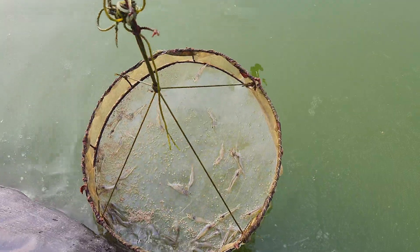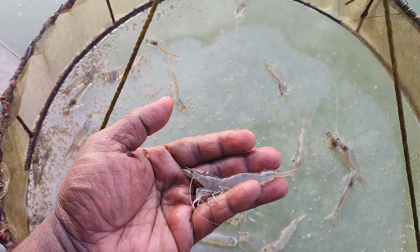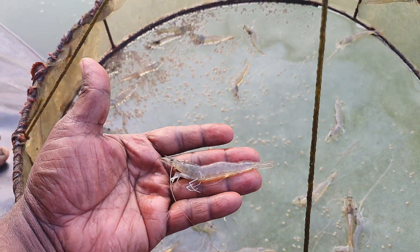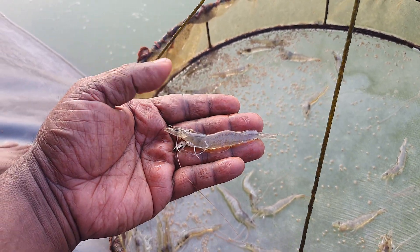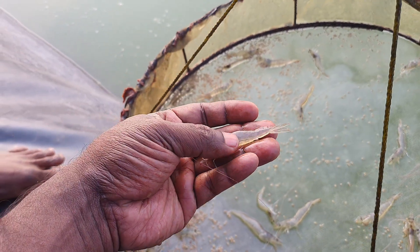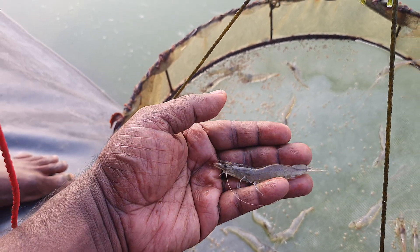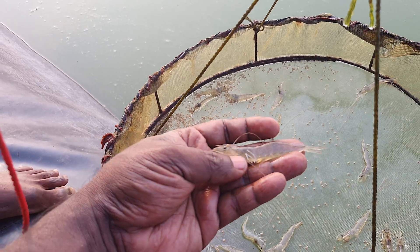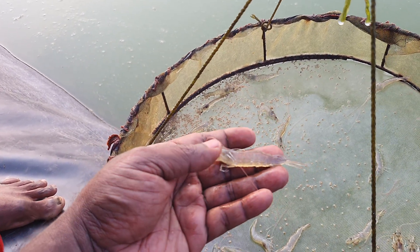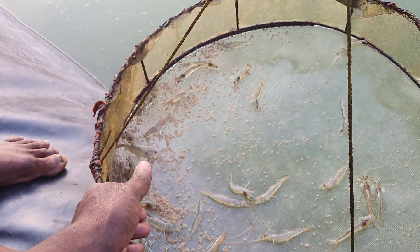Let me catch one to show the growth. The growth is not that bad. Normally in winter the growth is very stunted and slow, but looking at the shrimps they are very active, the guts are filled, and there are no spots or any markings on their body — they are very active and healthy looking.